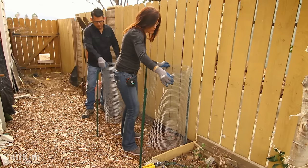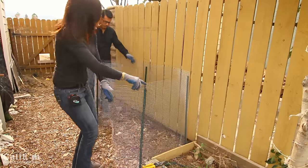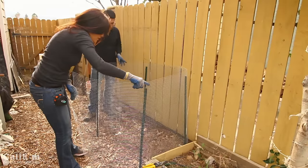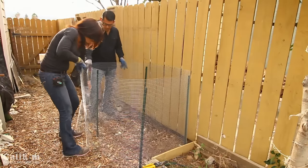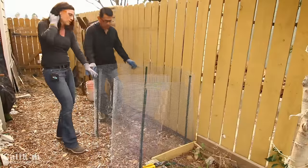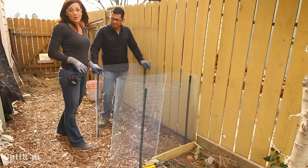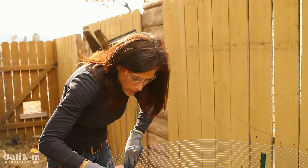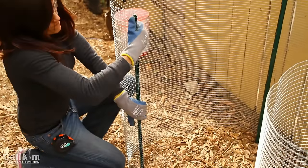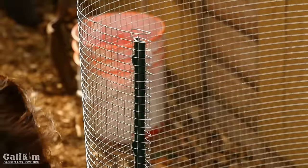All we're doing is pulling the hardware cloth around our four T-posts — super easy, no special tools or skills needed. Once it's wrapped, I grab my roll of bail wire and secure the wire mesh to the T-posts by wrapping the end of the mesh around the T-post, squeezing it, and then twisting bail wire through the holes in the T-post. Make sure you wear gloves because there are some sharp edges on the wire.